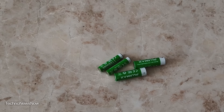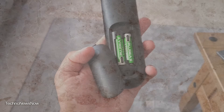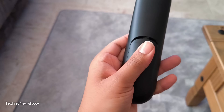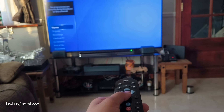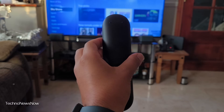We'll go ahead and put these in remote controls and try it out — that's pretty much all I use batteries for these days, remote controls for the TV and set-top boxes. I've put the AAA batteries in my Sky Q remote and it all seems to be working fine. Look at that — works like a charm. Now let's try out the AA batteries.